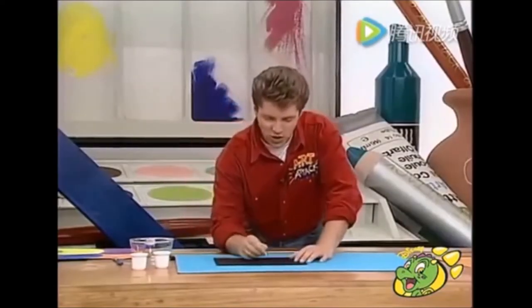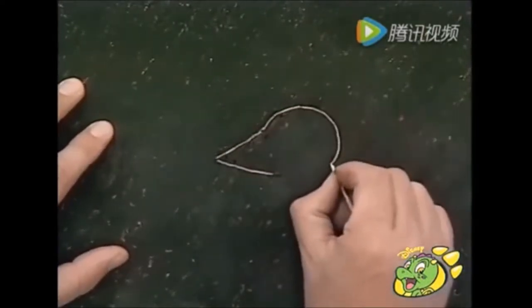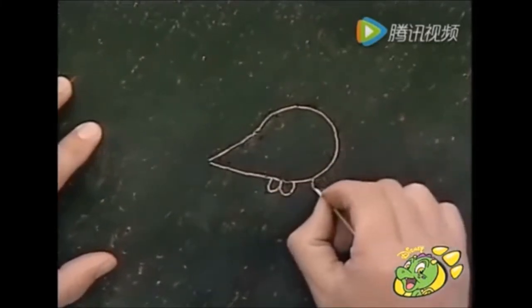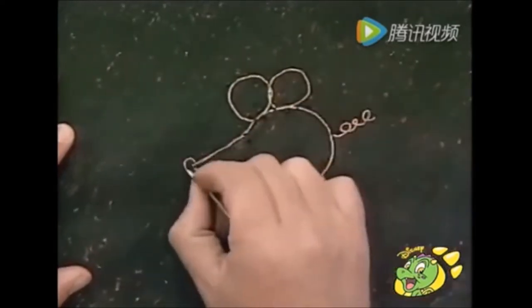And then you can draw into it — or should I say scrape into it — using something with a pointy tip. You can use an old pen or a pencil, or you can even do what I'm doing and use a cocktail stick. It's just a case of scraping like this into the wax.